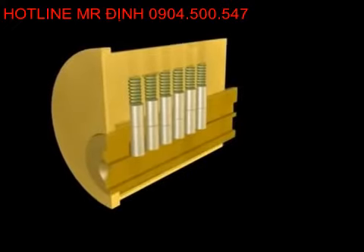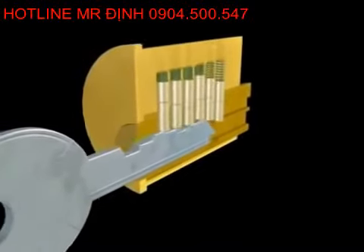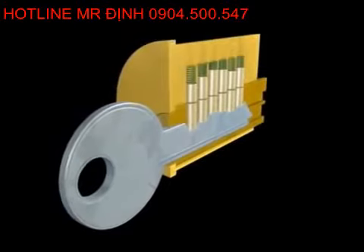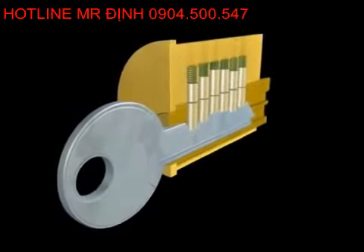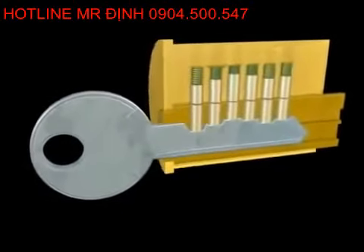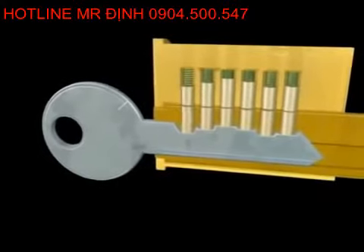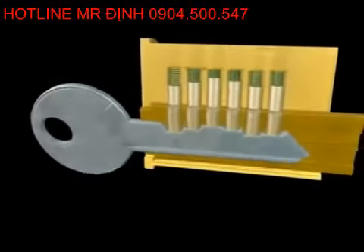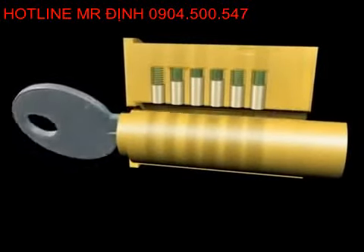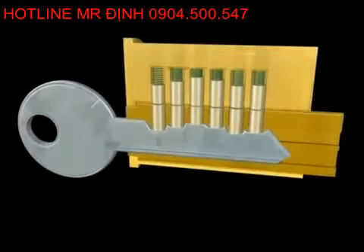When the correct key is inserted, the blade of the key raises the pins. The bottom pins rest on the notches of the key. When the key notch is at the correct height, the separation between the top pin and the bottom pin will be at the same height as the separation of the hull and the plug. When this occurs at every pin column, there are no pins blocking the shear line. There is now nothing to prevent the plug from rotating — the key can now turn and unlock the pin tumbler.